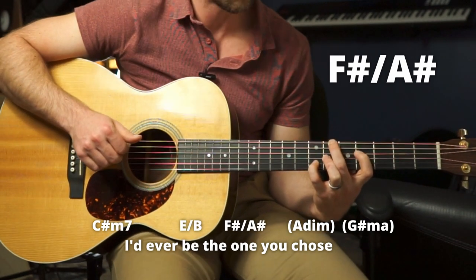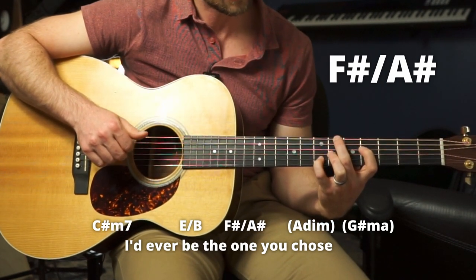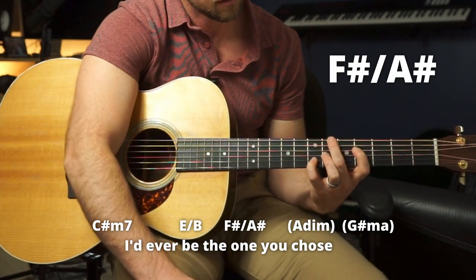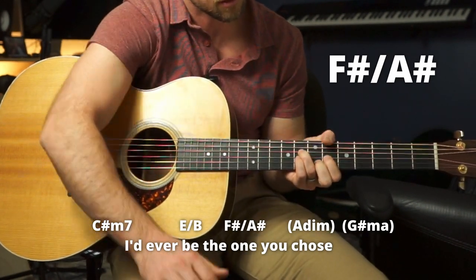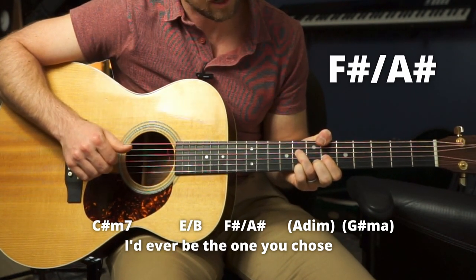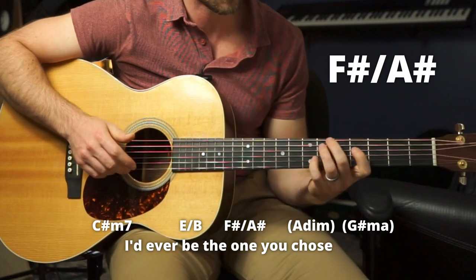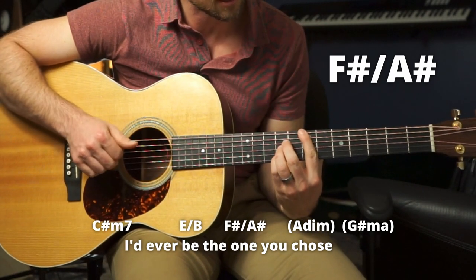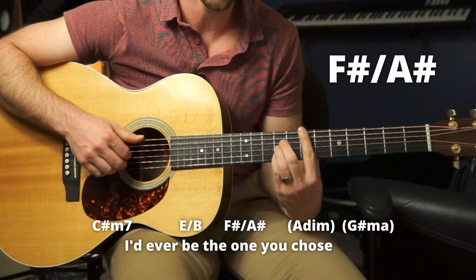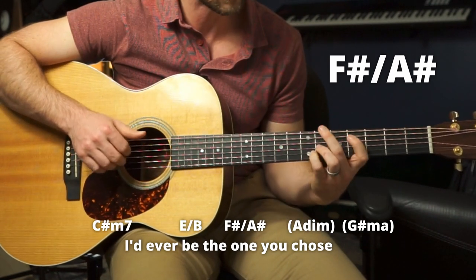You could also play that in this position — we're going to keep these three notes but play them with different fingers. We'll see that shape later in the song. I think from here it's a little easier to go here, because you can kind of just slide that pinky. Whenever I can slide, I do. 'The one you chose.'